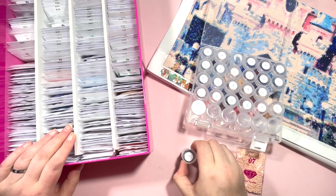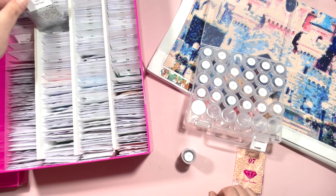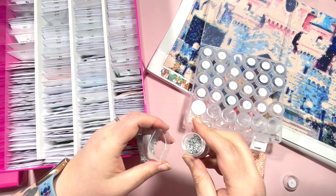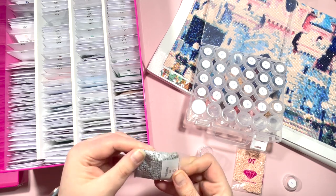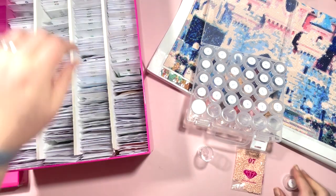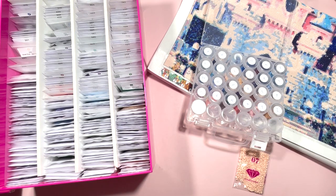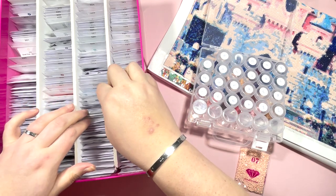Number two is DMC 415, Pearl Gray — I know I've got loads of those. This bag is probably going to get to the stage where I need to add an overflow into my box because it's pretty full. I've got some projects coming up where I'm going to be using my spare drills, which should be good. Moving on to the next color, which is DMC 518.